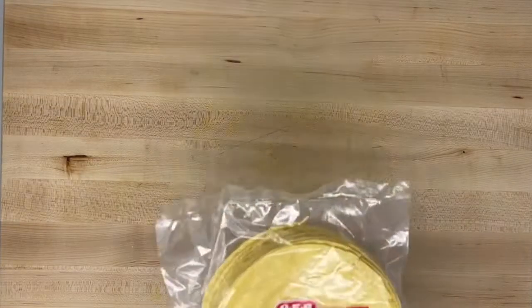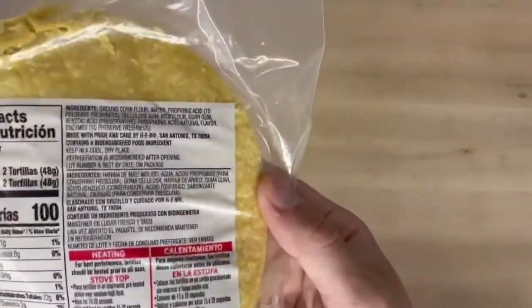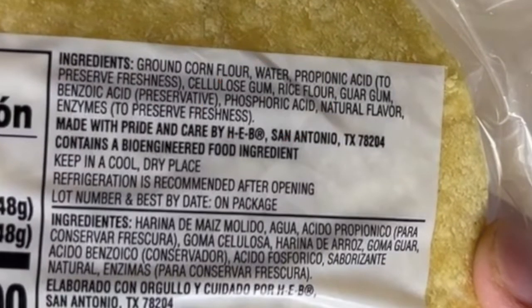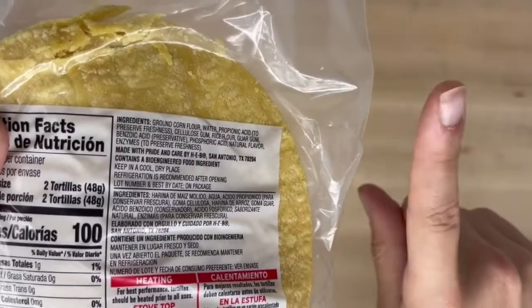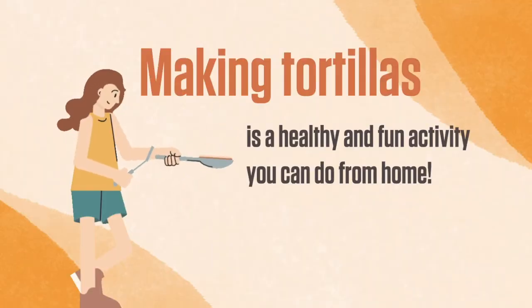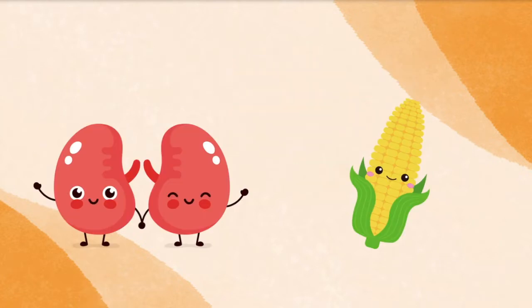Let's talk about tortillas. If you buy tortillas at the store, be very careful reading the label. Sometimes pre-made tortillas and other bakery products have added phosphorus or potassium to make them last longer. They also may have a lot of salt added. Making your tortillas is a healthy and fun activity you can do at home. Corn is a kidney-friendly ingredient and this tortilla recipe only has three ingredients.